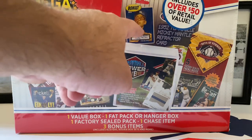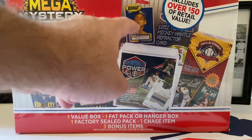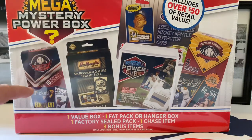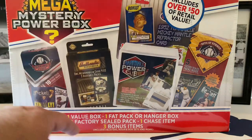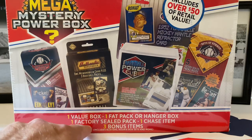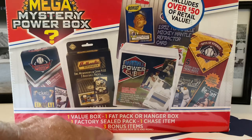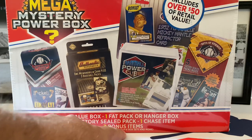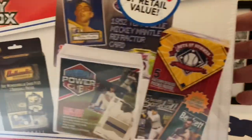Also maybe the Mike Trout rookie card, so we'll see about that. These are really cool too - this is like a three-card envelope thing, Power Cube, Boys of Summer, Spring Fever Baseball. There's over $50 of retail value in this box: one value box, one fat pack or hanger pack, one factory seal pack, one chase item, and three bonus items including blisters, rookie box sets and more. Let's get this thing open.